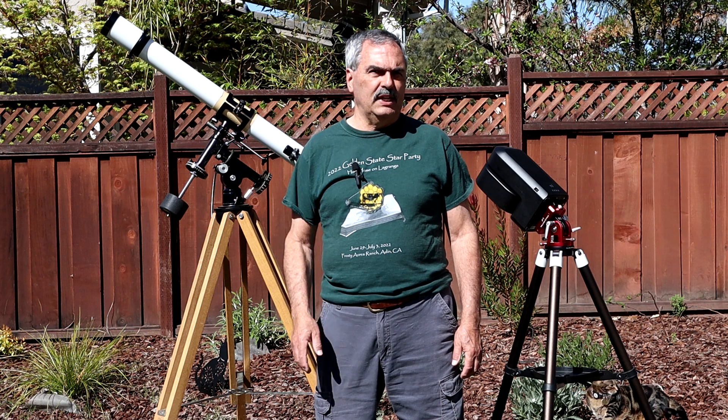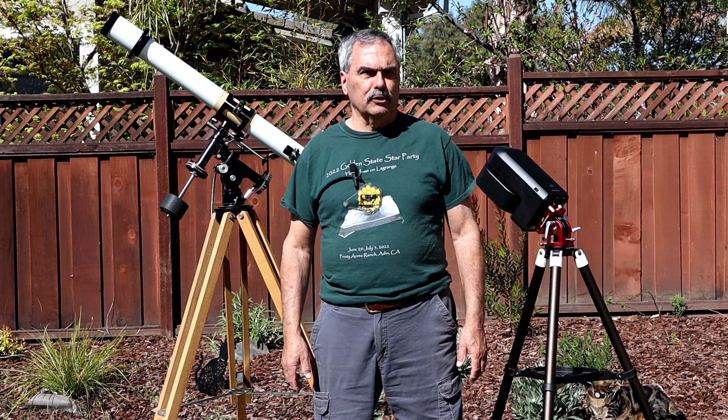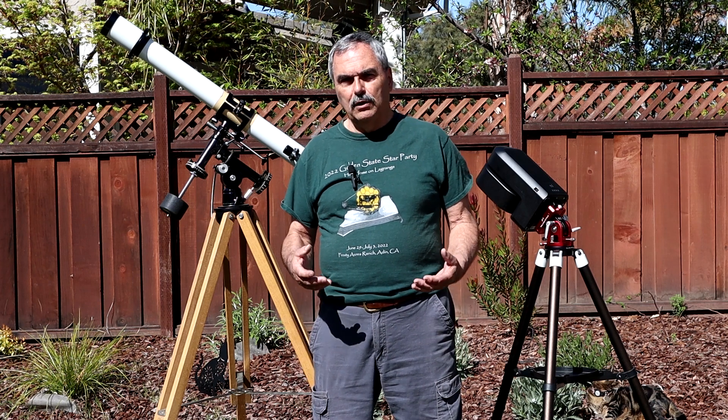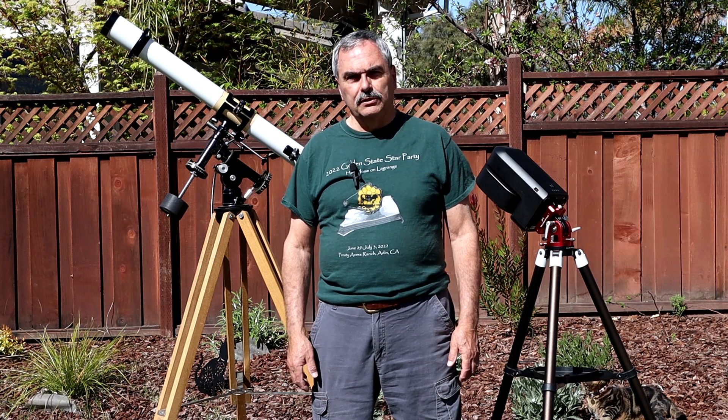You may notice that I produced my first video way back in 2017, back in the days when I was using analog cameras to do electronically assisted astronomy. I shot that video on an old camcorder and had to digitize it to upload it to YouTube.